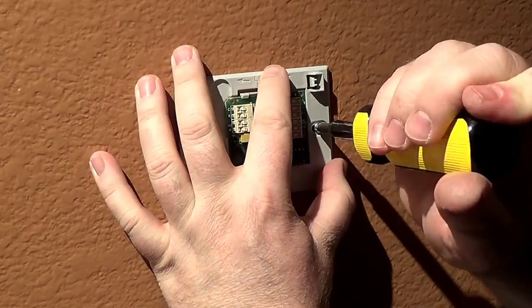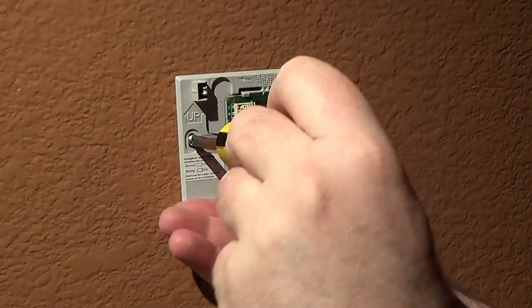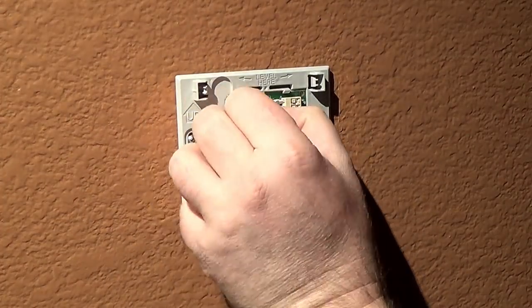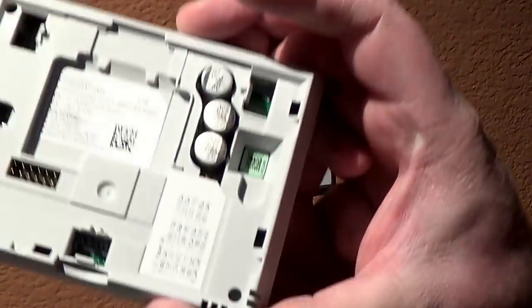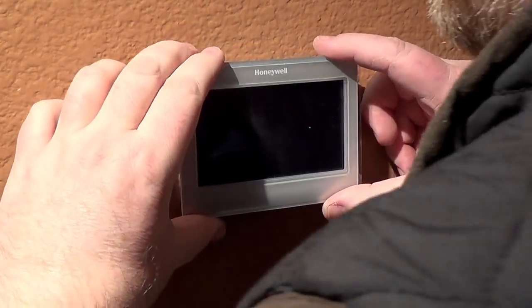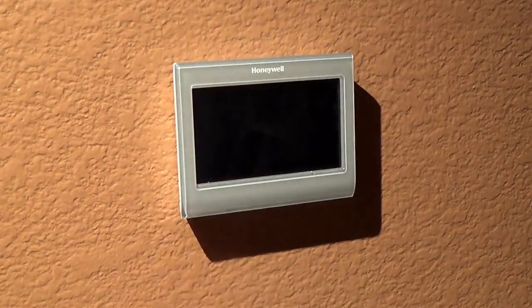Then just put your base plate on the wall, put your screws in, level it out as needed, and snug up your screws. Give one final check to make sure all the wires are in there snug. Finally, align your face plate, push it into place — it just snaps and locks. Peel off that plastic protector and we are ready.